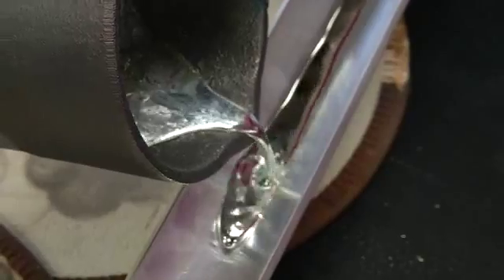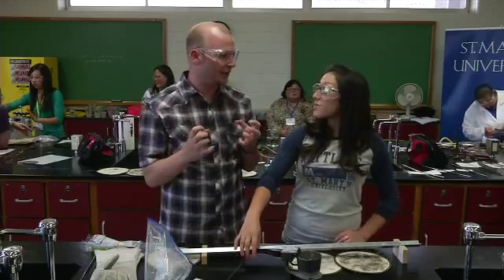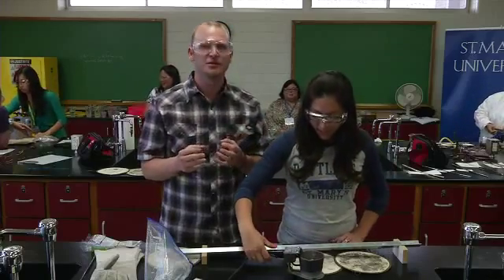We are literally playing with liquid metal at 630 degrees. We are indeed. Tons of new lab and demo ideas, tons of new connections, making what they teach more relevant.